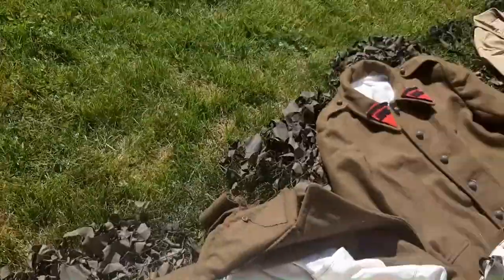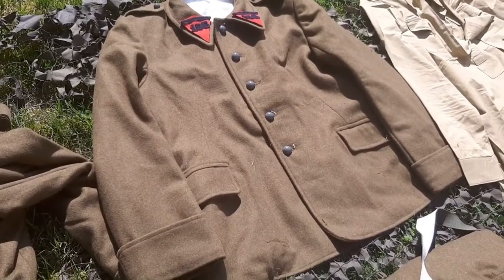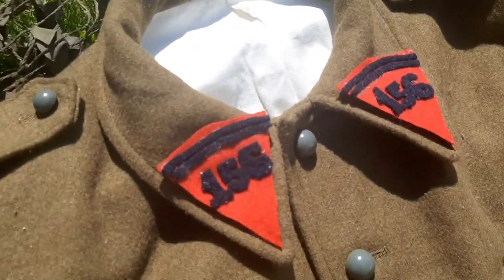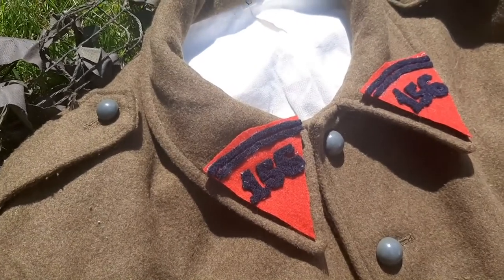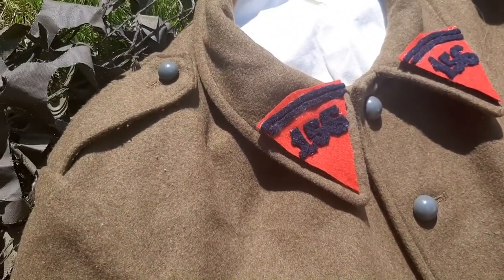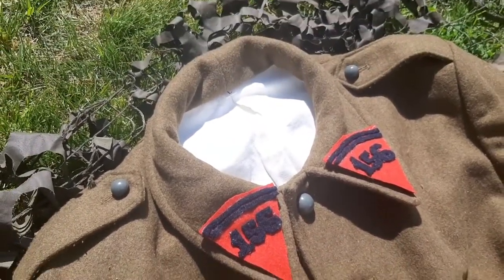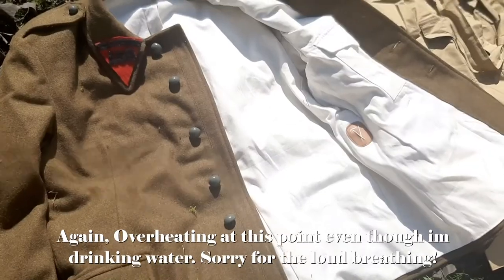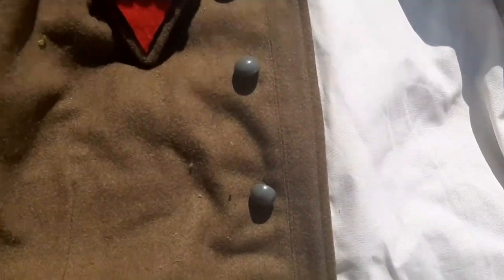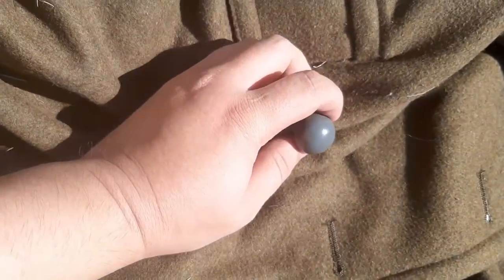Here's the M38 model tunic. It has a great insignia that I made myself — the red is for the artillery units, green would have been for infantry. This is the 156th positional artillery regiment, based in Schoenenbourg. The buttons on the tunic are two centimeters wide, but on the great coat they are two and a half centimeters wide.